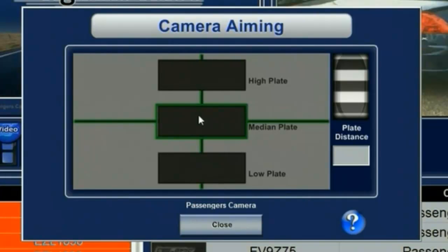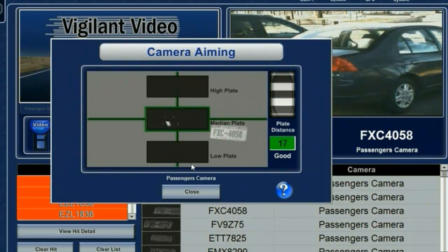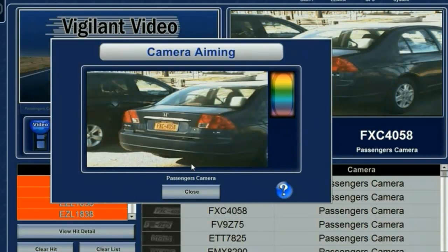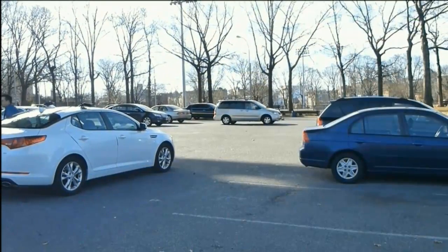We're going to drive up towards the test subject so it's in the field of view. You can also see the indicators showing whether it was a good read or bad, and whether it's too close or too far — you also get a color indicator. The numbers inside, the 15, represent the pixel height. You want the pixel height for optimization to be between 14 and 18. Switching to color you can see the plate, and switching back to infrared.